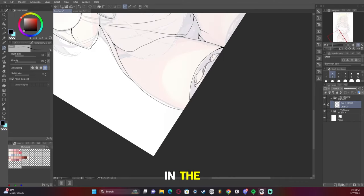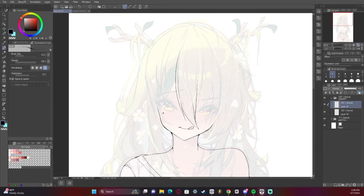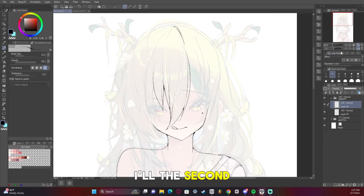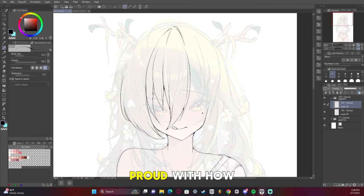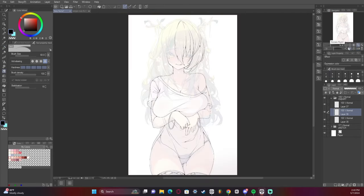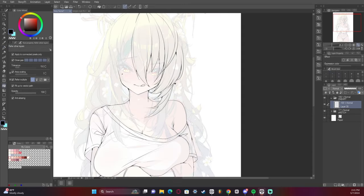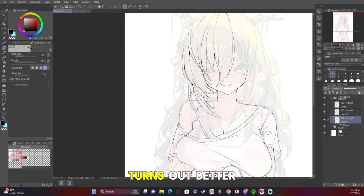Did some rips in the thigh highs, just because it looks kind of sexy. The second pass of the hair — I feel I did a really good job with the hair this time, so I'm pretty proud of how it turned out. I find if I spend more time in the sketch, the line art turns out better.